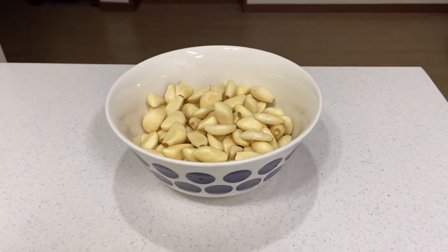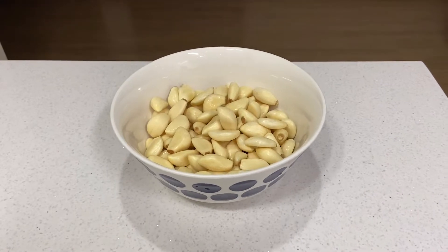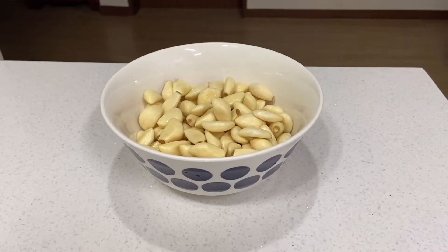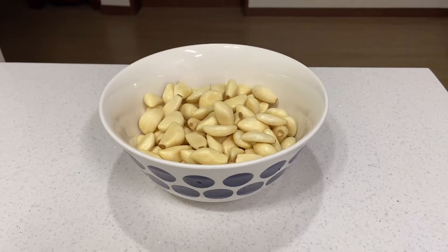I'm going to make pickled garlic in a simple way, and yet it's crispy, sweet and tangy. Pickled garlic is considered as a staple side dish in Korea.